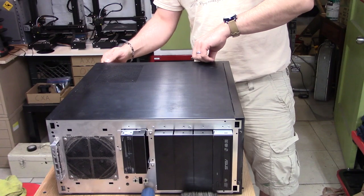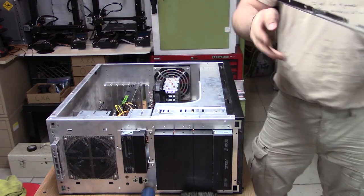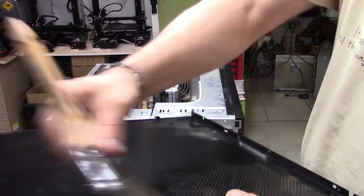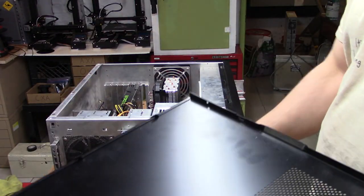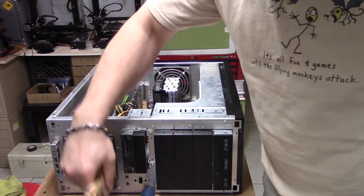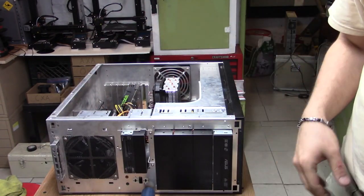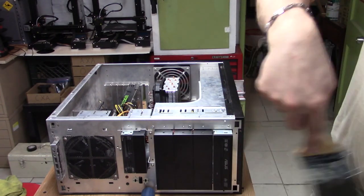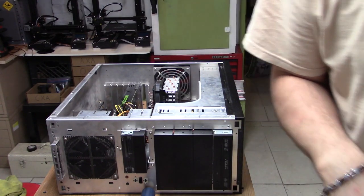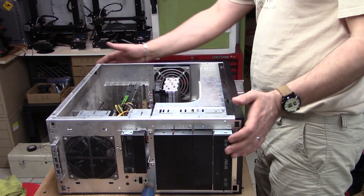For the most part this case is actually screwless. Again, plenty of dust. I generally do maintain my PCs, but especially in a shop environment it's inevitable that they're going to get covered and filled with dust.